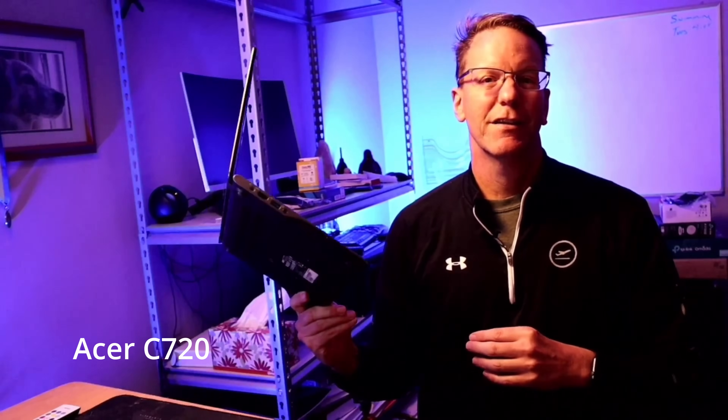So 10 years ago, Chromebooks came out and I got the bug in me that I wanted to get a Chromebook because they looked so cool and you could do so much with such a low-powered computer. So I actually got one — I got this Acer C720. And when I actually got it, after using it for just a few minutes, I realized that Chromebooks were not for me.